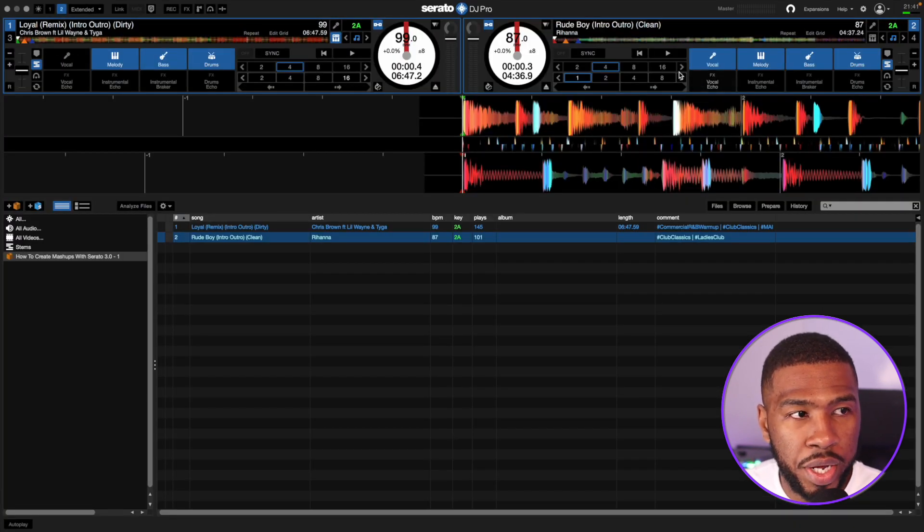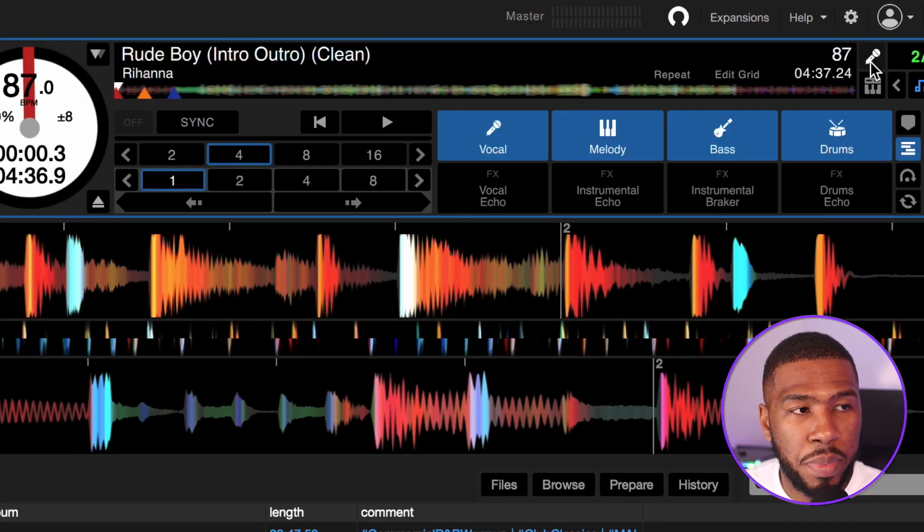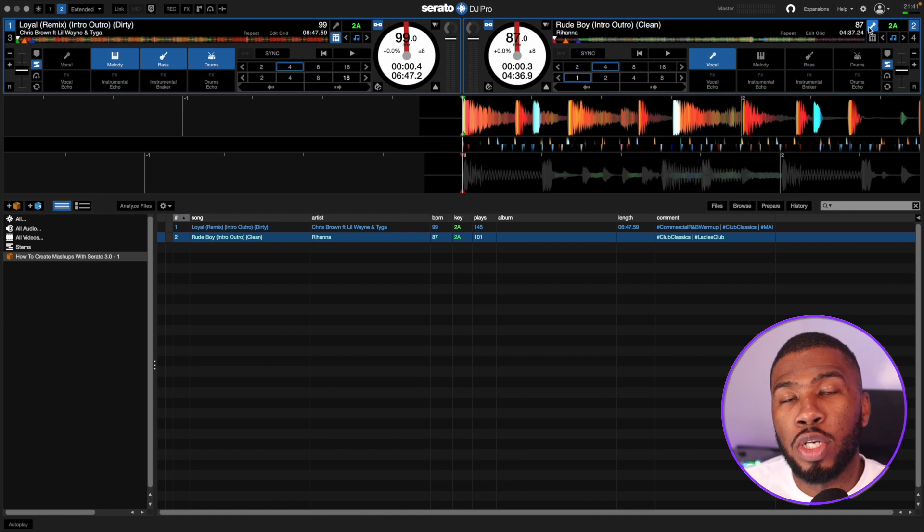Then on the right hand side we're going to press this icon here, which means it will only have the acapella, so we're going to click this. Before you start recording your mashup you need to make sure everything is lined up. I'm using two intro versions, so all I need to do is start each track from the beginning and match the BPMs.